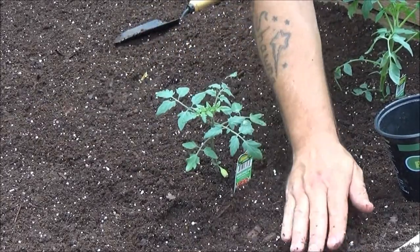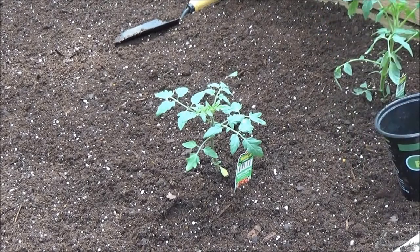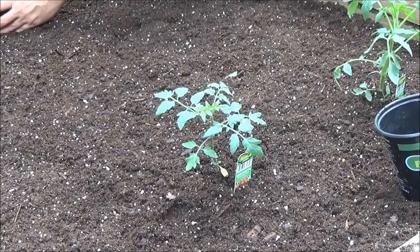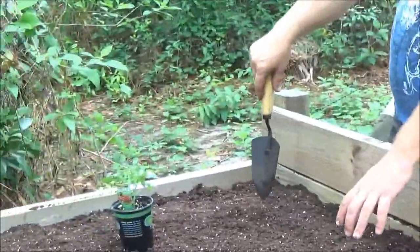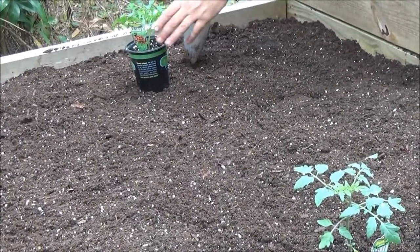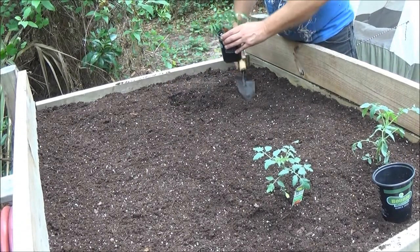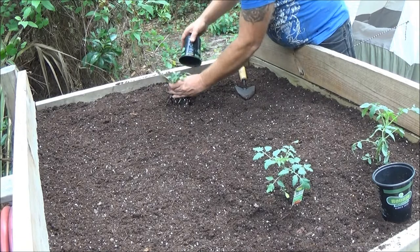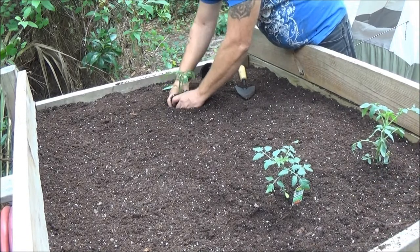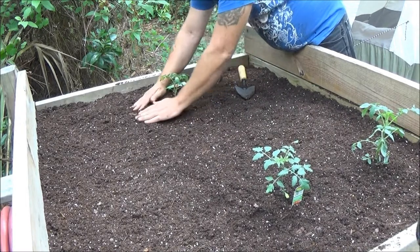The smell of this reminds me of my grandma in the garden. There's the other one — we're going to put this one about right here. And then if you want two more plants, it doesn't matter. I didn't want to buy too many because I wasn't sure how many we could put in this bed. I wanted to get an idea of how far apart they have to be before I bought a bunch of them.